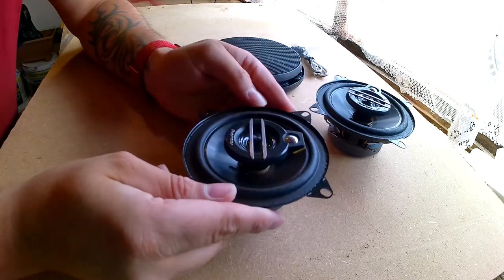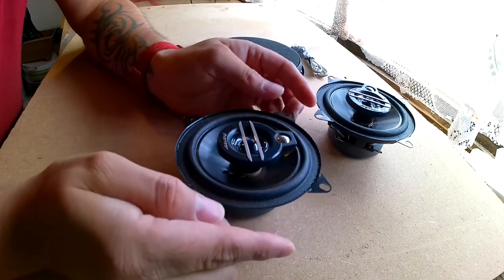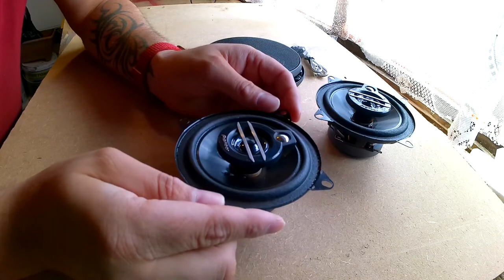They're not the best in the world but they're not the worst either, and for your everyday user they're more than adequate. They'll be lovely in the van, so let's go and get them fitted.